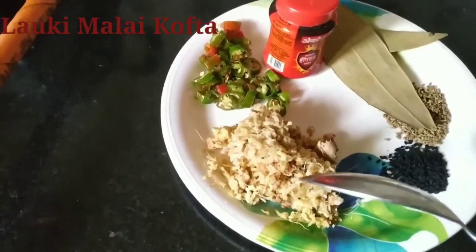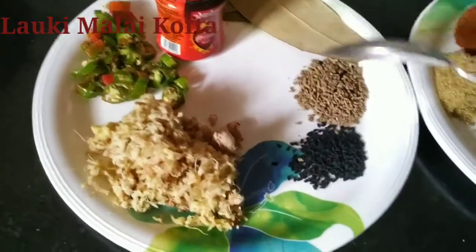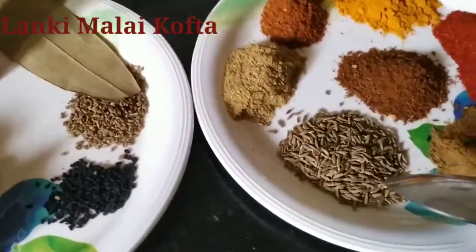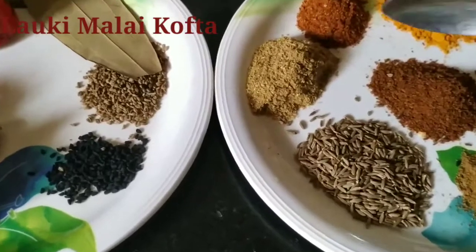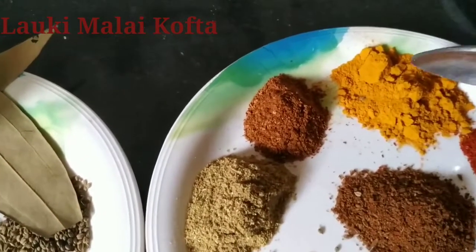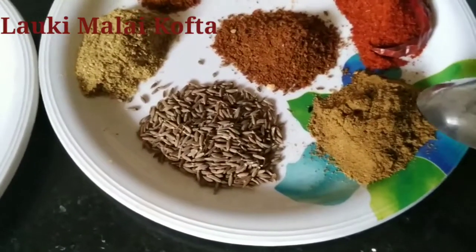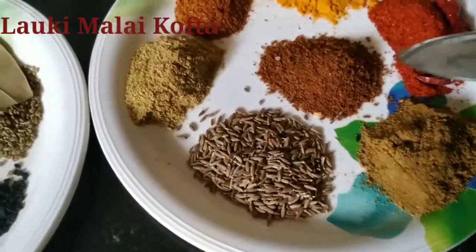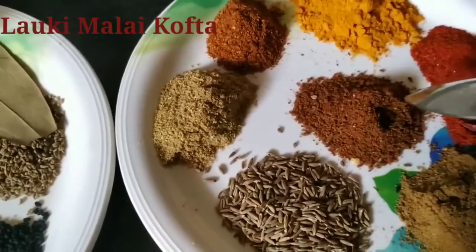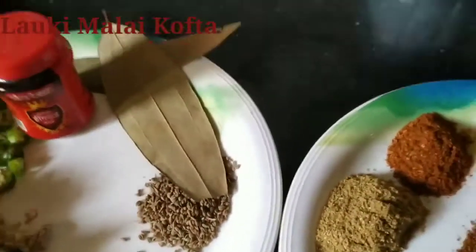This is grated ginger. Two chopped green chilies. This is hing. This is bay leaf. Then this is ajwain. And this is onion seeds. Cumin seeds. Then this is coriander powder. Garam masala powder. Turmeric. Red chili powder. And this is roasted cumin seeds — we have roasted cumin seeds with pepper and red chili and made a fine powder of it. And obviously we will require salt.